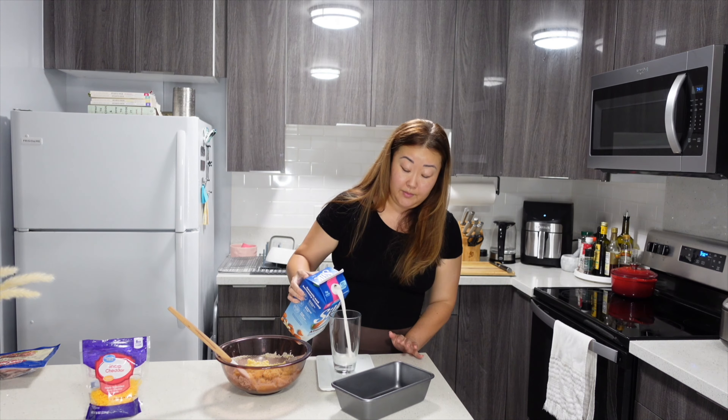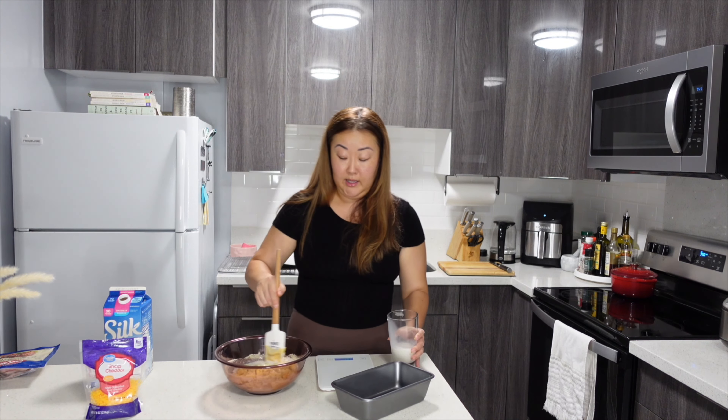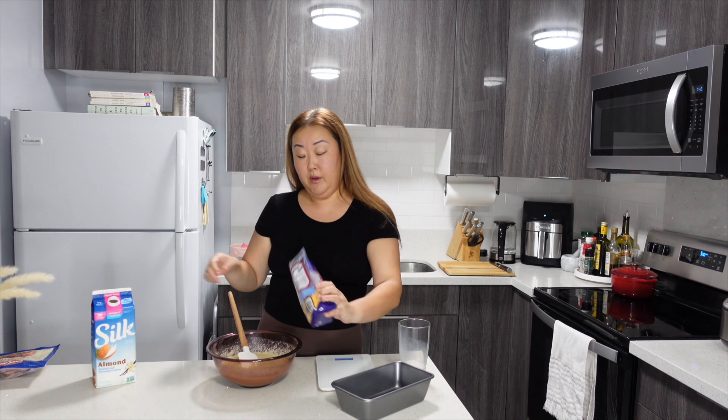Then I'm going to add in my almond milk. I measured 6 and a half ounces, and just slowly work that into the sticky batter so that it comes into a smoother, workable batter.